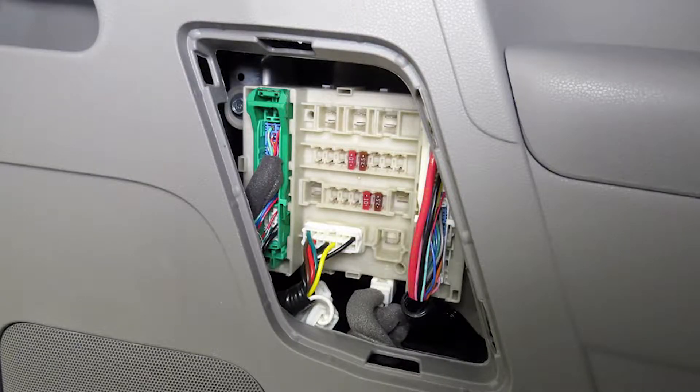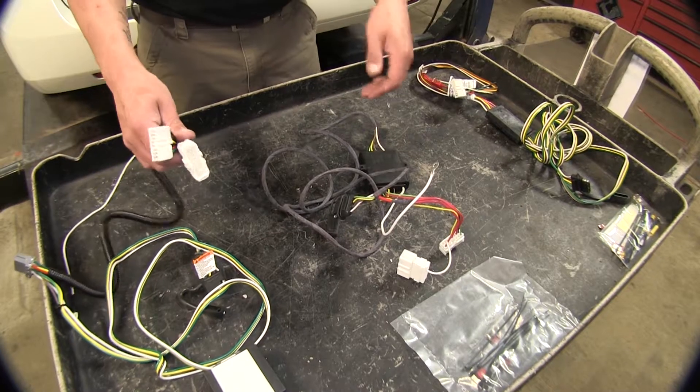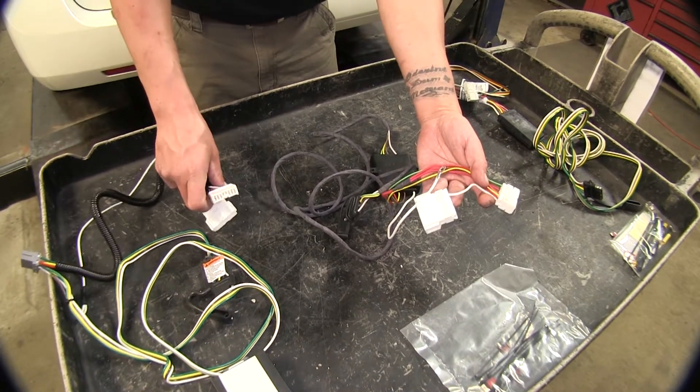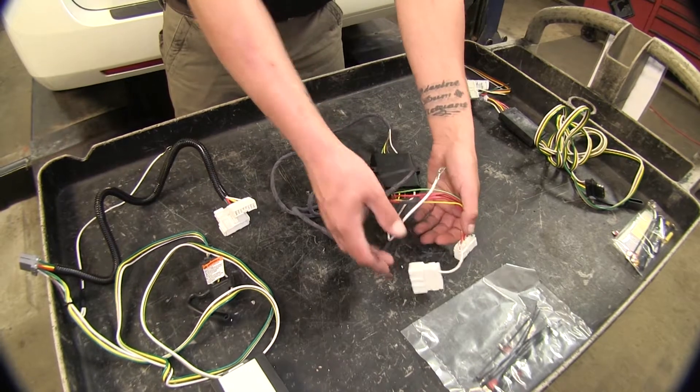Now all of these are going to plug in at the back on the driver's side at the fuse panel behind the seat. On the Tekonsha and the Hopkins there's a T-connector, and that's for if your vehicle has a backup sensor.